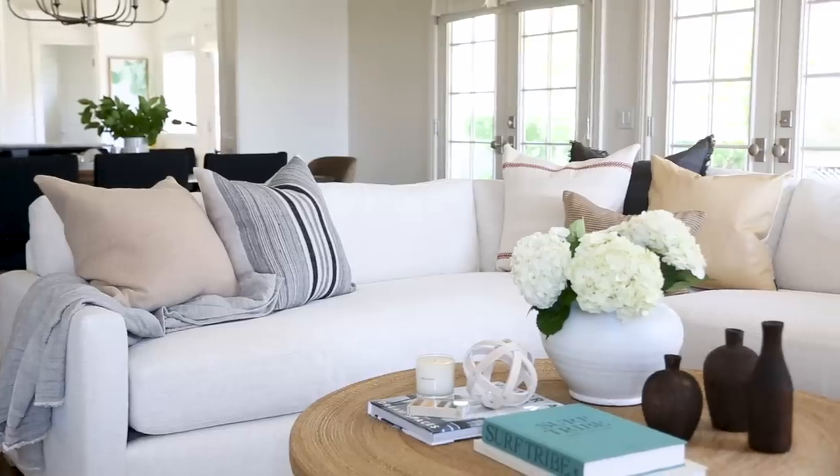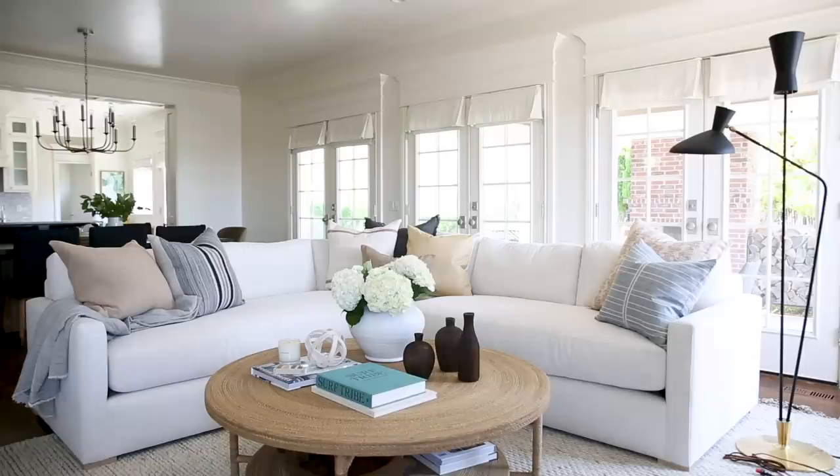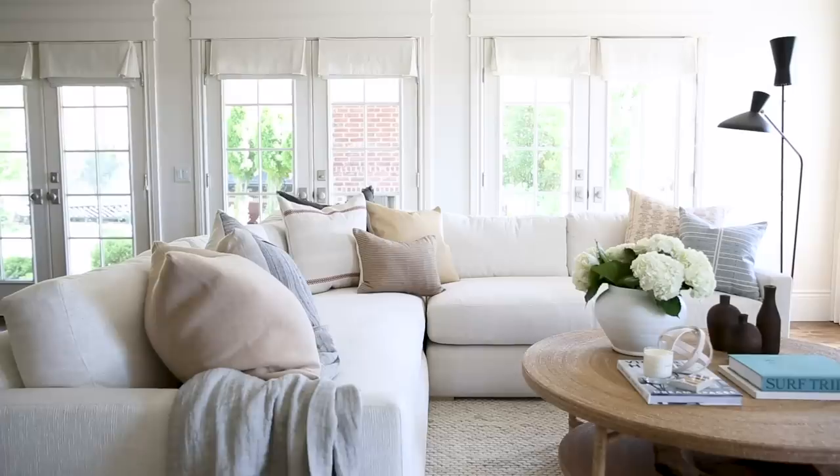When deciding the size of your coffee table, you don't want it to hang over the end of your sectional. You want it to fit neatly within the box that the sectional creates.